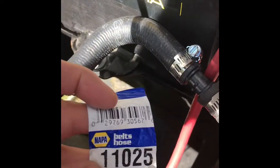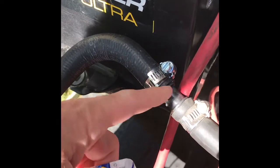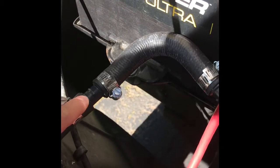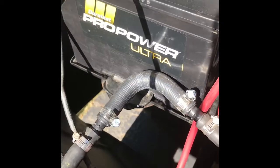We got a couple of hose clamps, this U-shaped hose here, and these two plastic connectors. Super simple fix — all I did was disconnect it from the firewall, put in the U-shaped hose and the plastic connectors, and bolted it up.